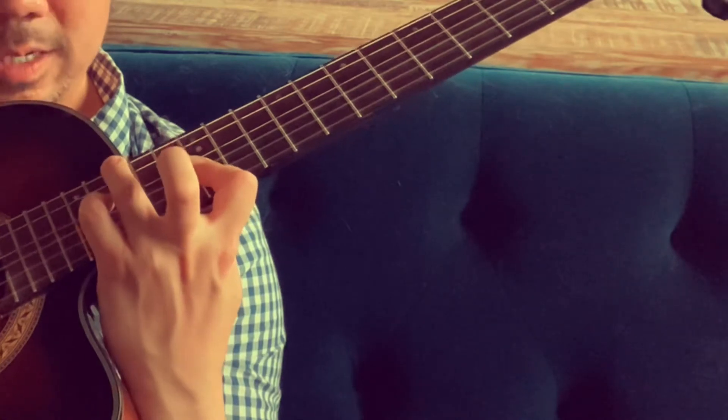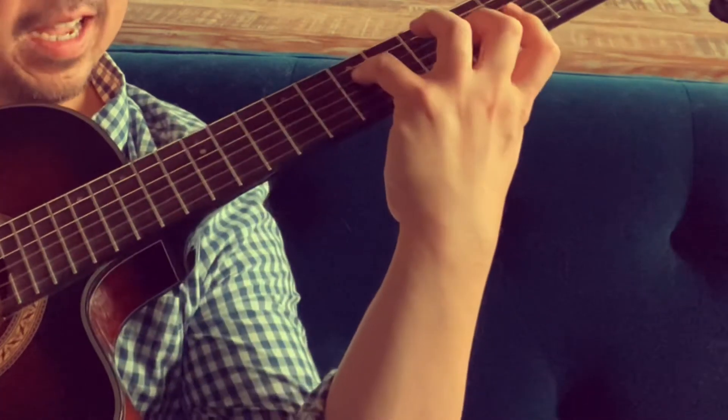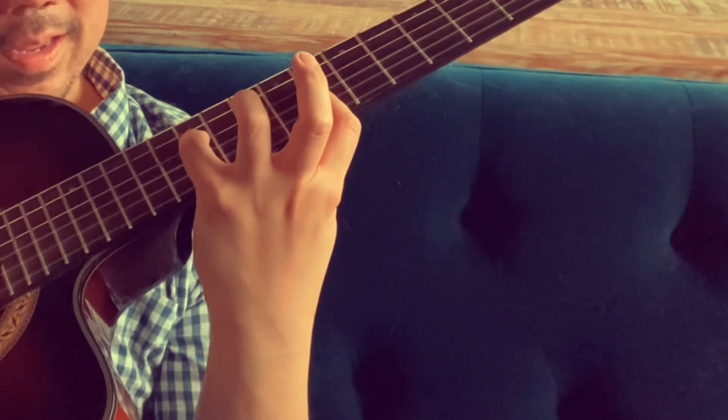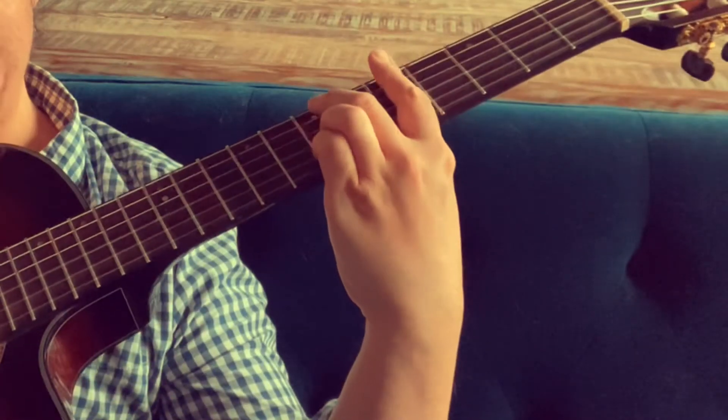Then you put the bass on to kind of finalize that. There's G add nine, C minor add nine, E minor add nine with bass. Let's put it into context — say the last four bars of 'Out of Nowhere' and throw on that ending tag.